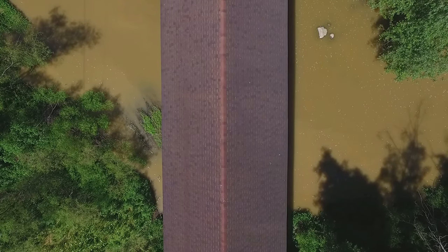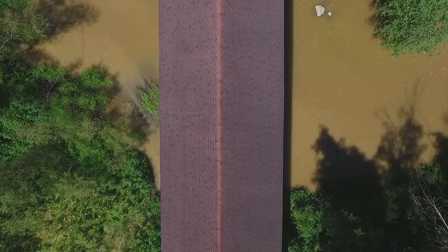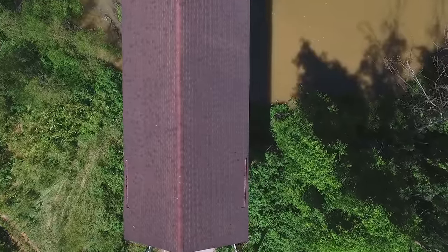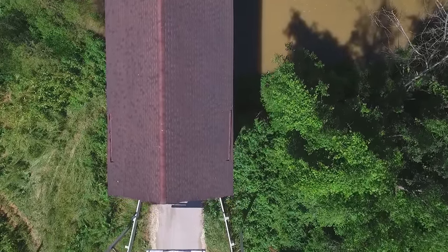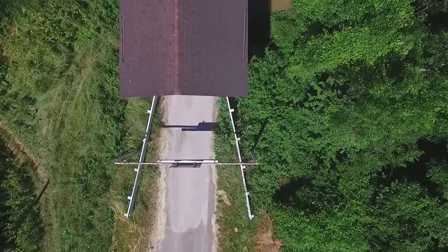As we fly back, we see the flow of this river is from the left-hand side of your screen to the right-hand side of your screen, which would be a northerly direction. There are trees over here on this side that we have to avoid as well.